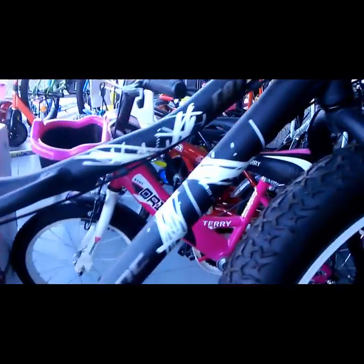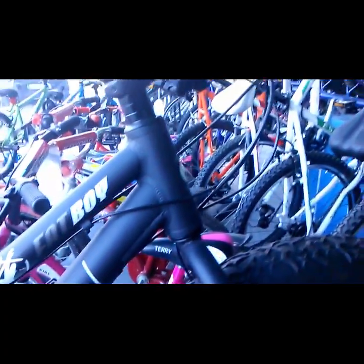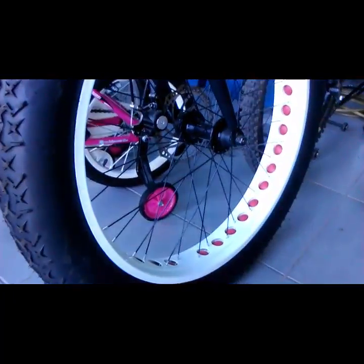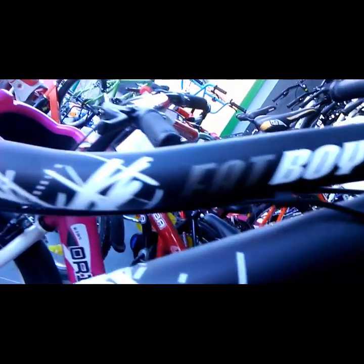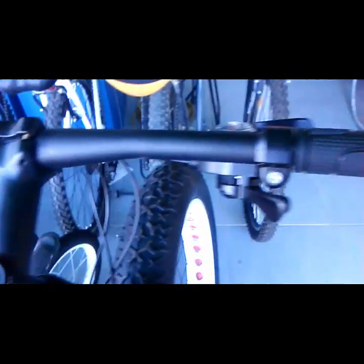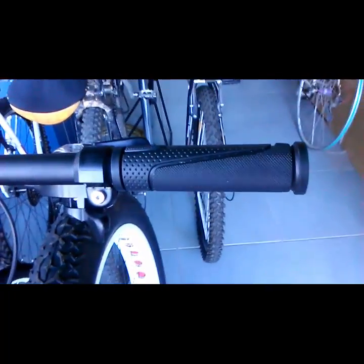Hello everyone, this is Everything About Mountain Biking, and today we will make a review about the Orient Fat Boy bike. It's a very nice mountain bike called the Fat Boy. Orient makes every bike in steel — I have seen that from Orient — and today we're looking at a Fat Boy with very big tires and a big wide handlebar.